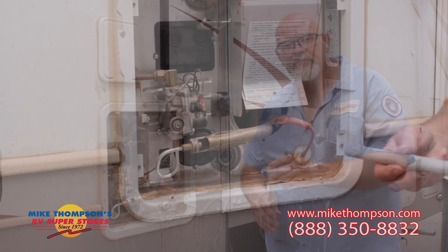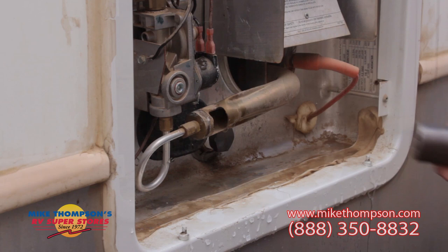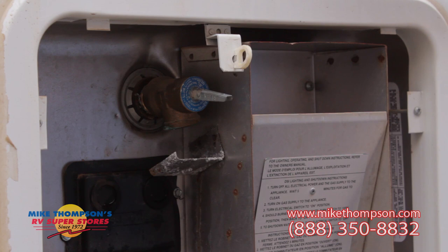To install your new anode rod, you simply slide it in. Thread it in hand tight, just like you took it out. Remember, this is a 1 and 1/16 socket. You want it to be fairly snug. After you've got your anode rod installed, go ahead and make sure that your pop-off lever is put back in place.